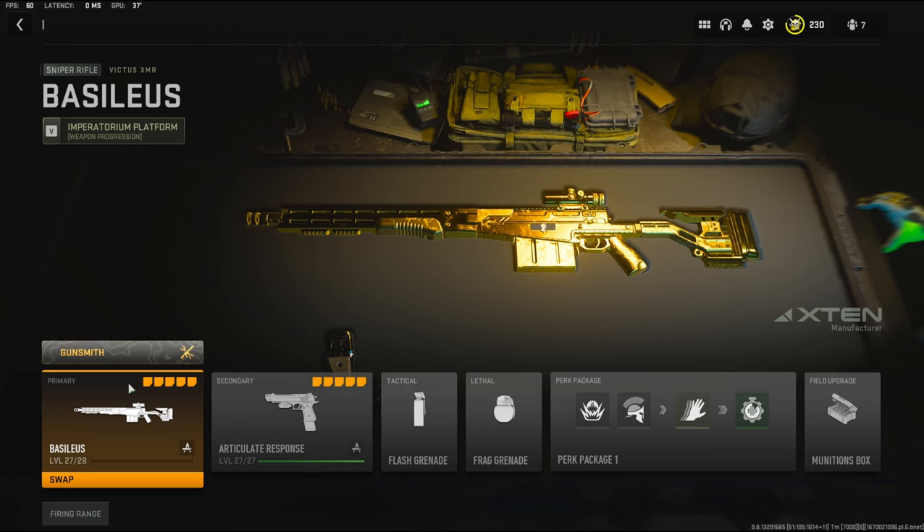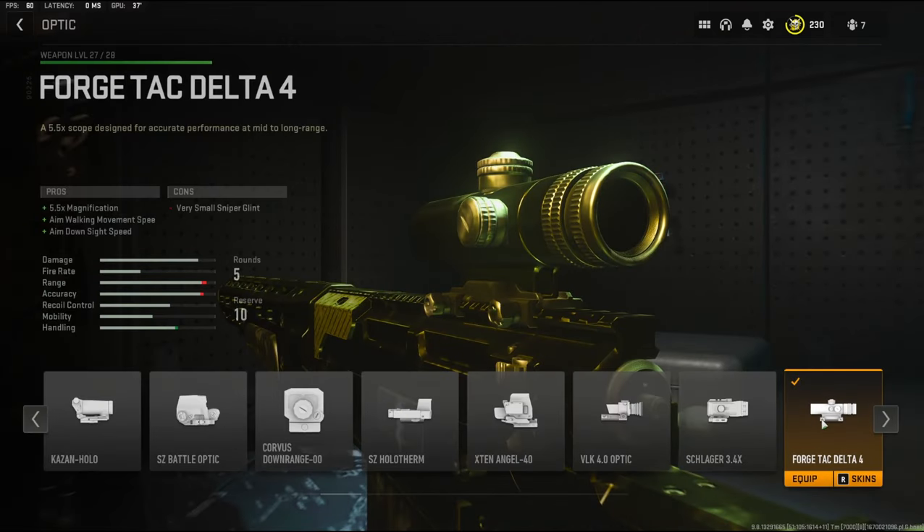I'm going to quickly jump into the attachments right now. For the optic I'm going to be using the Forge Tac Delta 4. It adds 5.5x magnification, aim walking movement speed, and aim down sight speed — which is not really normal for an optic to add aim down sight speed, but it makes it very, very good.